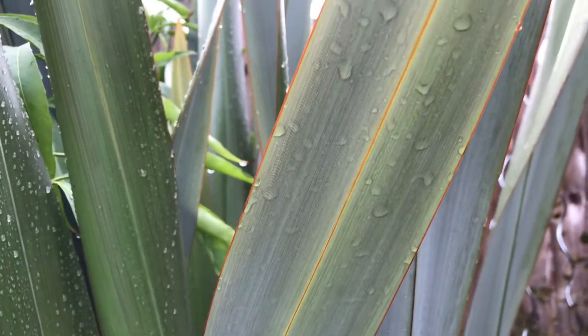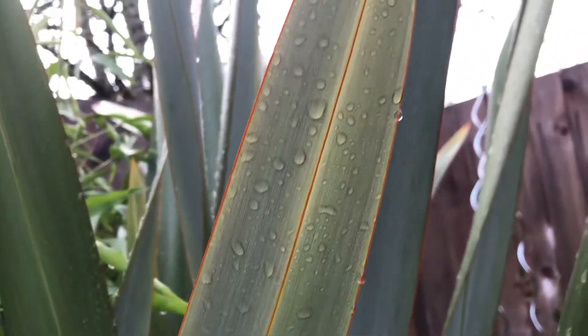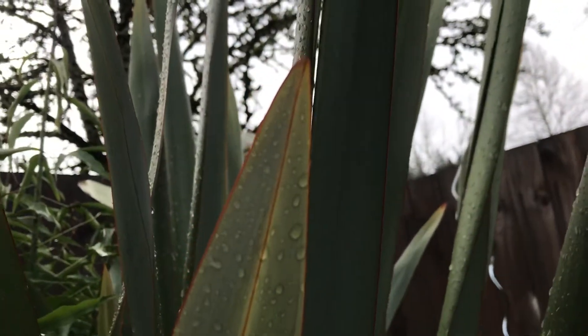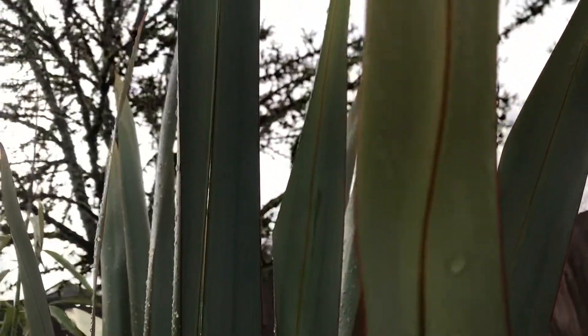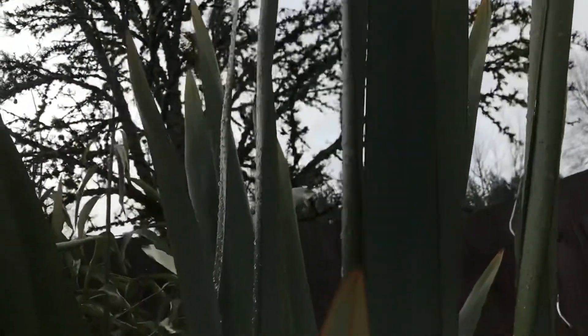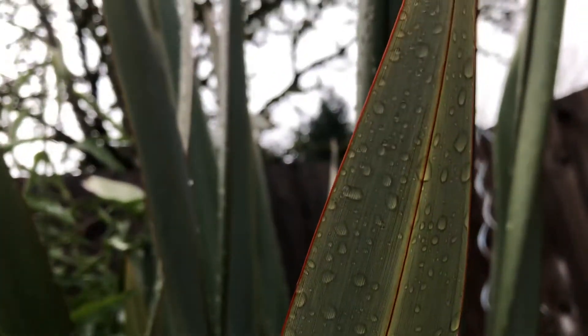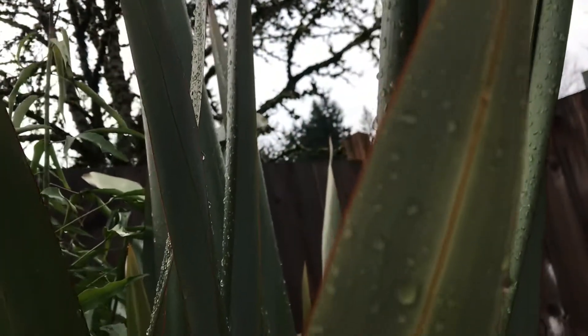I just wanted to show you the up-close detail. This is a Farming 10X New Zealand flax. You can kind of see the red — maybe this one's a better indication. Isn't that nice? Look at that detail.